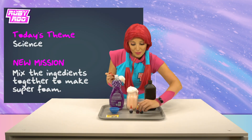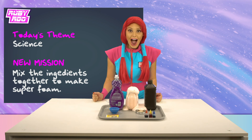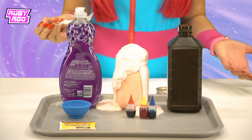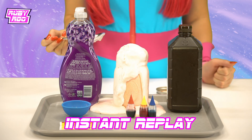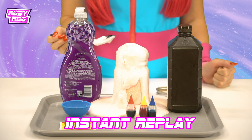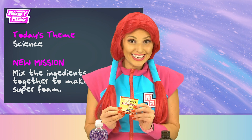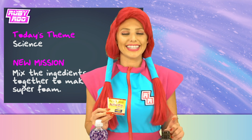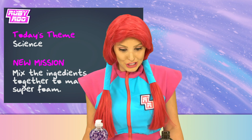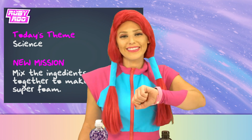Wow, Rubik, it's getting super foamy — clear out the way! Wow, look at it go, Rubik! Now that's some super foam! Okay, so the yeast acted as a catalyst. That's right — in other words, it sped up the chemical reaction. That's how we got super foam! Yay, Rubik, I think we did it!